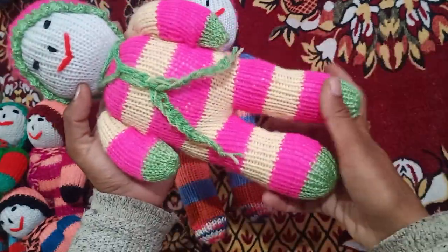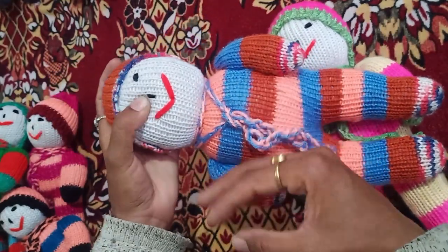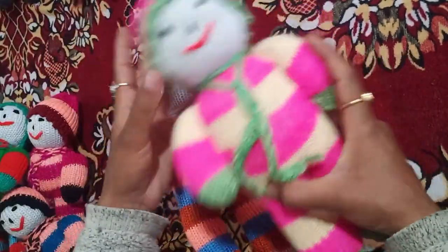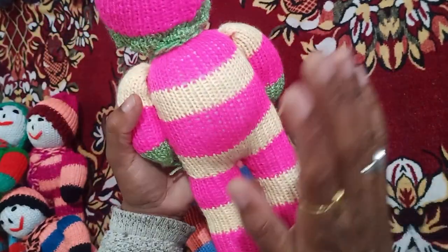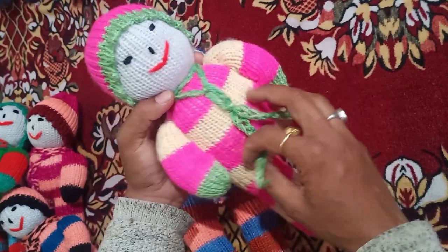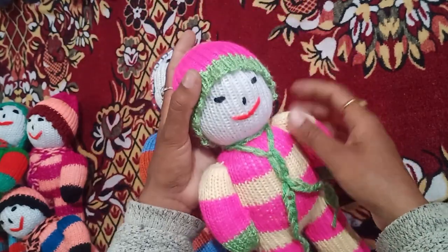Now I have this collection of teddies. I am working in new varieties. I will have this in soft toys. I have a fiber filled with it. It is fully washable. You can easily wash them. You can use it for your children or as a showpiece.